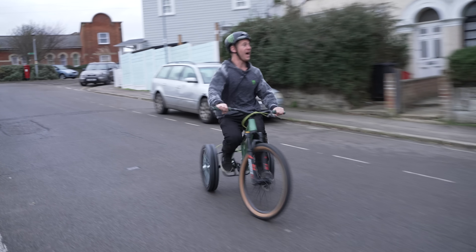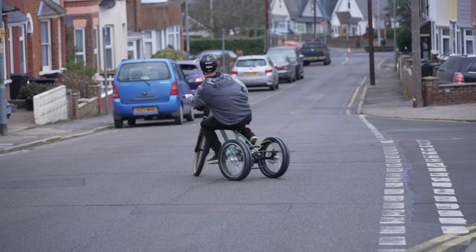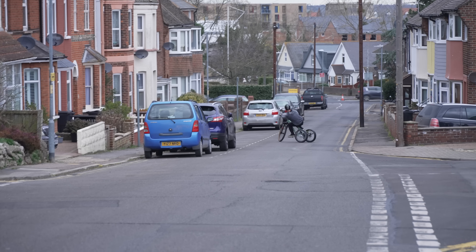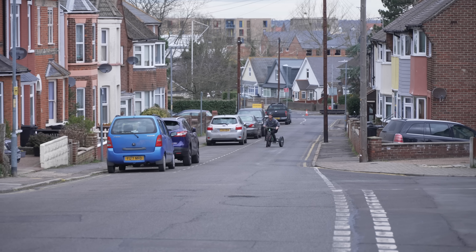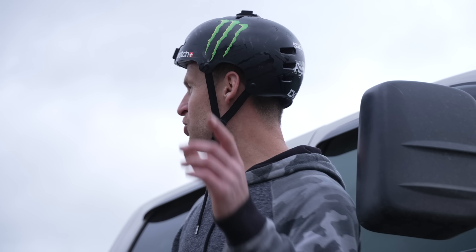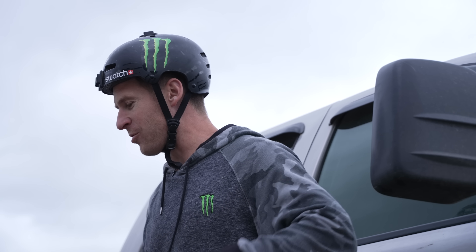We've just found ourselves a very long, not that steep but perfect drift hill. Oh my god it's flying — yes, that is incredible! That worked pretty well, but I'm sure the scariness, vibrations and power of the petrol paramotor on the back doing drifts is going to feel way more exciting.